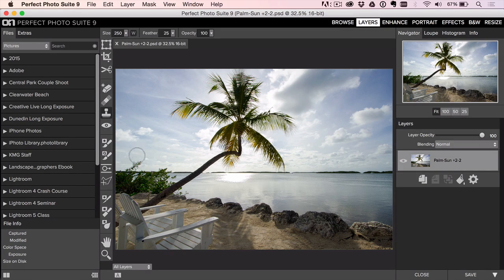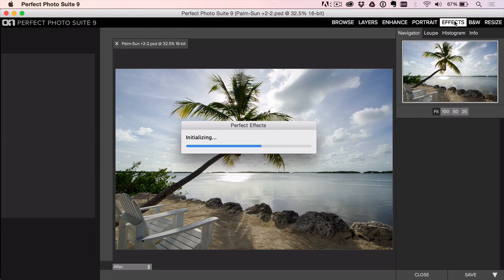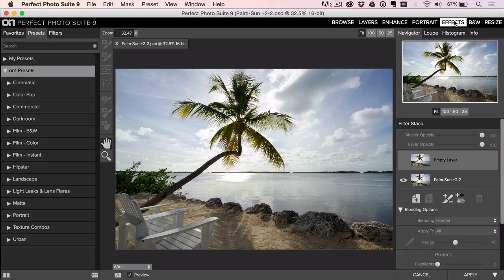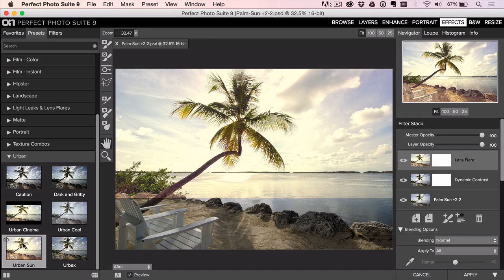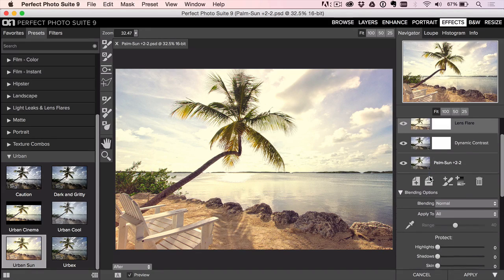If you're having trouble, you can always go to the clone stamp tool — option or alt-click to sample — and that'll help hide your tracks. So that's looking good; we're done in Layers. Since we went into Perfect Layers first, we can hop over to Effects and hit this with a couple of effects. I'll go to the Presets section, down to Urban, and I really like Urban Sun — it's got a really cool, warm, hazy look to it. I like it a lot so I'm not going to do too much more.